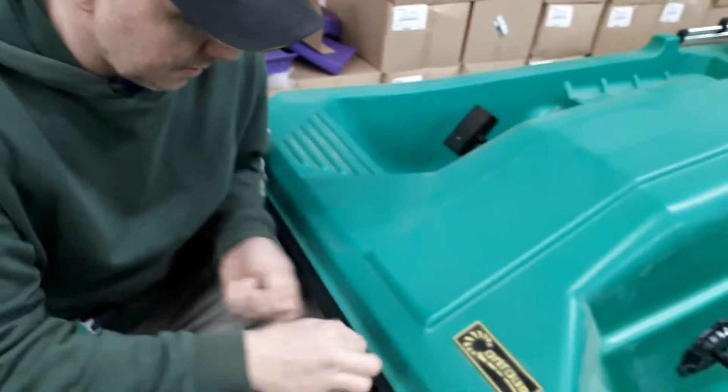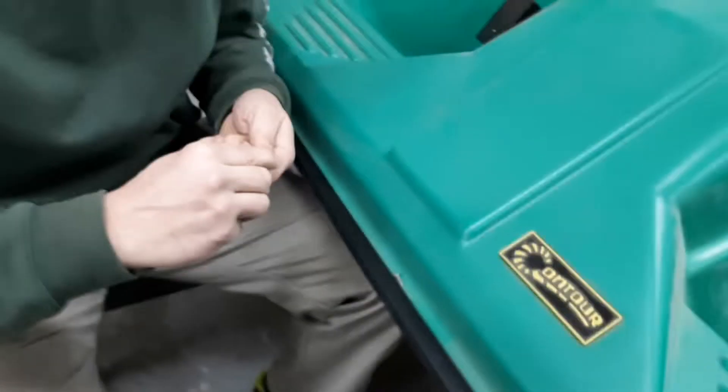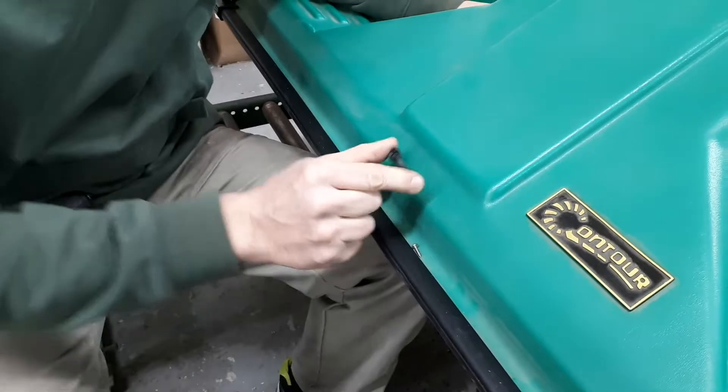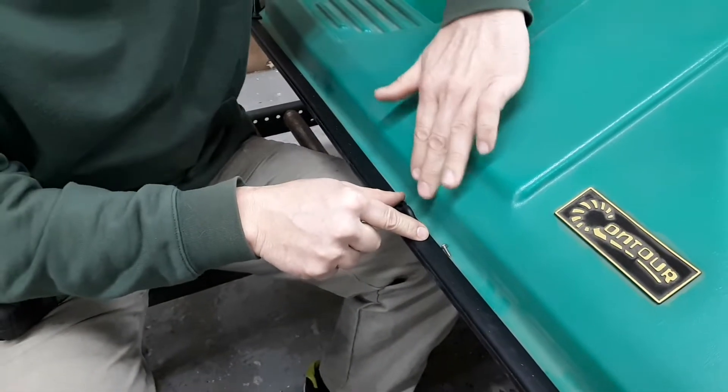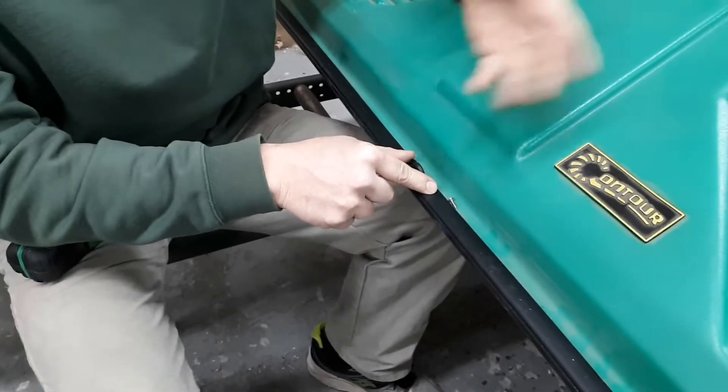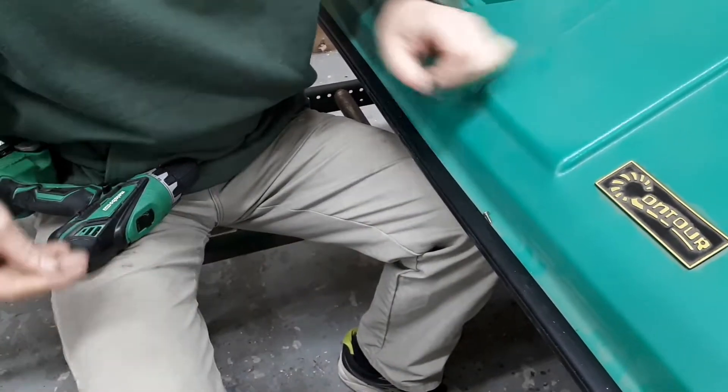Front of the boat — this is where we're going to put the front eyelet. I'm going to place it right here, kind of centered to make it look nice. You could put it down lower; however, your nylon webbing for the straps is going to rub on the edge and could wear over time. So that's why I like it right there.